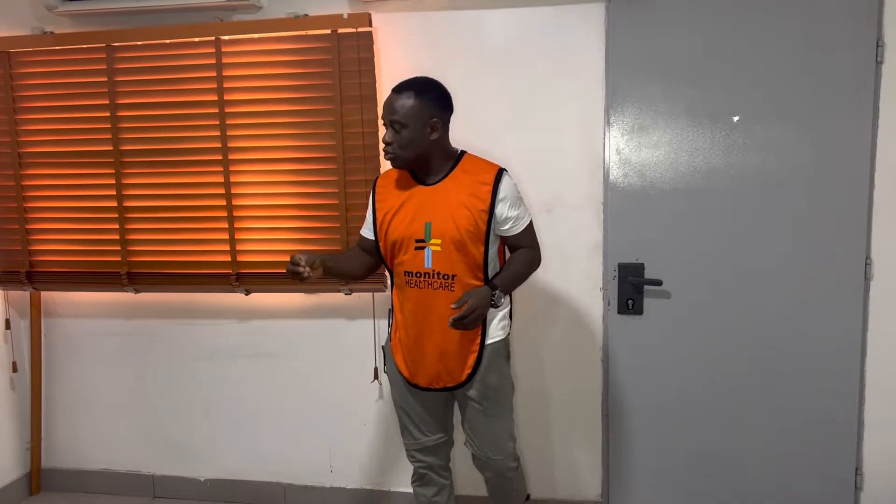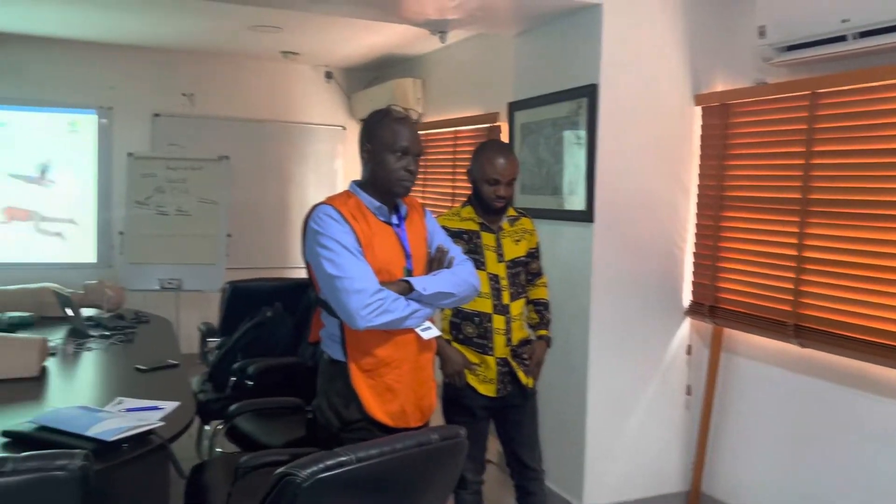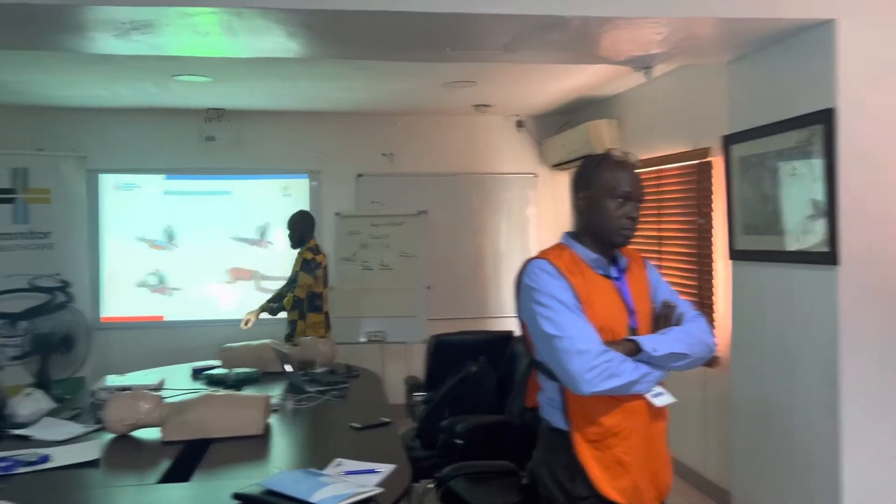What I'm going to do now is demonstrate how to put someone in a recovery position. If somebody is collapsed, they're not dead — they're breathing, for example, but they're unconscious. And you don't want them to aspirate and choke.